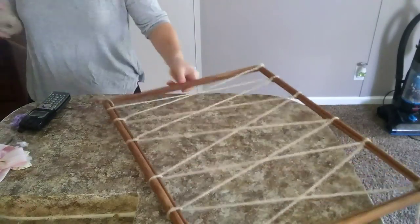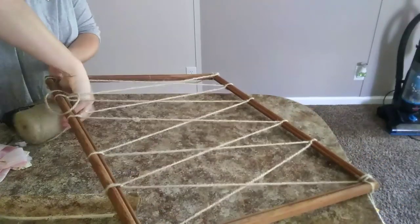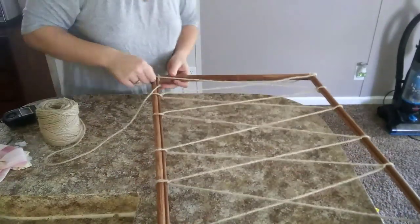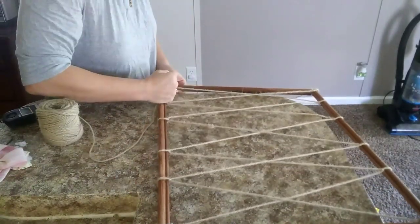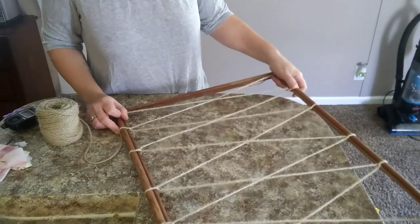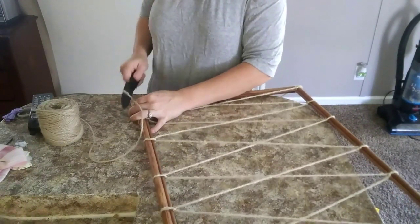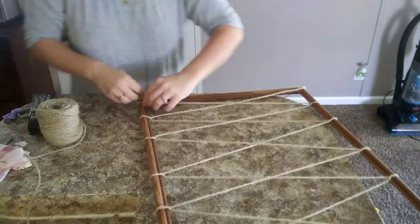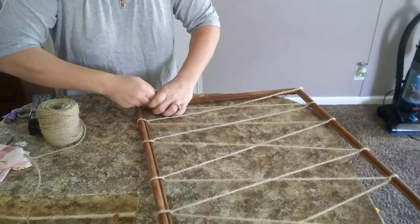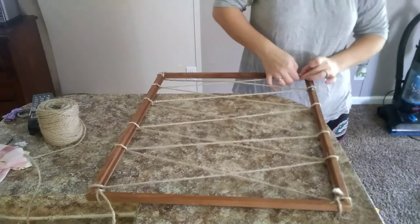This is a really creative, easy way to customize it to how you like, and it's super cheap. This frame was free and the twine was only $2, so you could do so many things with this. You can take the twine and wrap it however you want — you don't have to do criss crosses like I did. Right here I just cut the twine and I'm tying it really tight to the last string, then I just tuck it behind the frame so you can't see where I tied it.